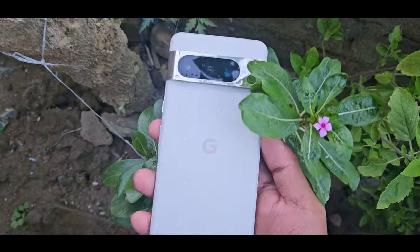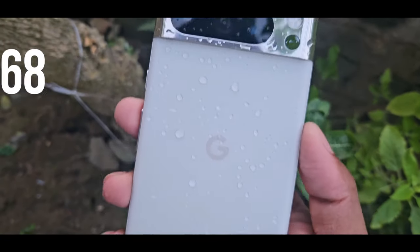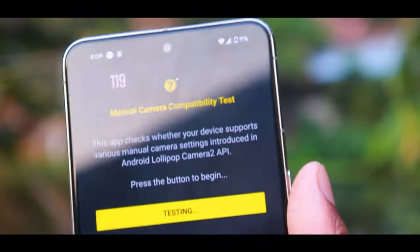In terms of extra features, this phone has IP68 protection — it is fully waterproof and dust proof. We have tested the phone with water. This phone also has wireless charging support.